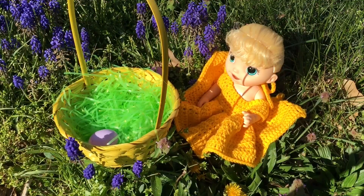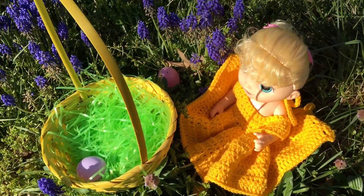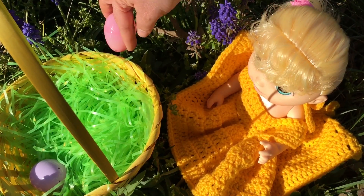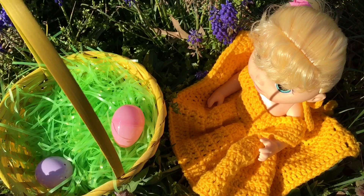Oh look guys, now she's over here. I see an Easter egg behind her basket. Let's get it for her — it's a pink one. Good job, baby girl.